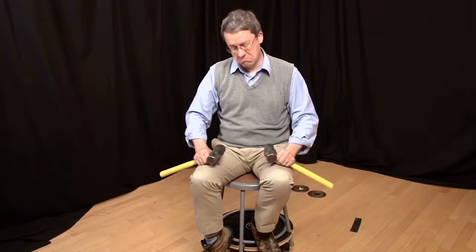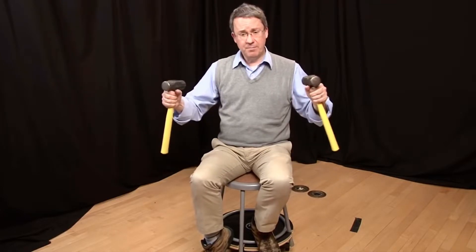We can demonstrate the conservation of angular momentum the same way a figure skater does by going into a tight spin. I'm not a very good skater, so I'll use this turntable and a pair of hammers.